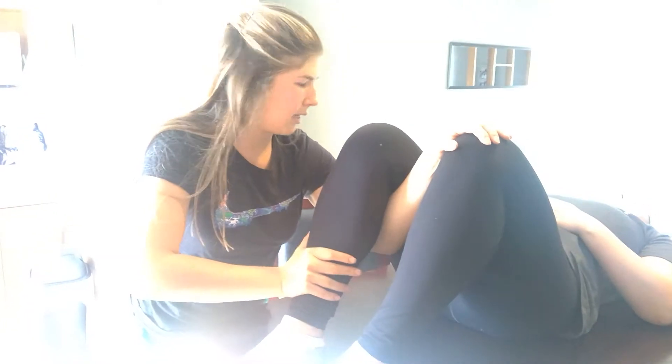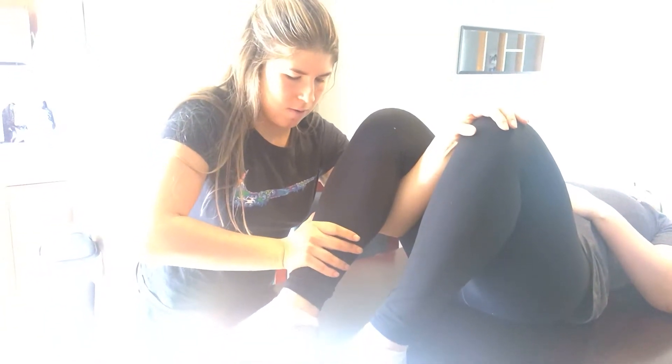And moving on to the injured side. You're going to meet my resistance. 5 out of 5 for strength on that side as well. Any pain with that one? No. And so pain with knee flexion and decreased strength correlates with my grade 2, 3-day-old hamstring strain.